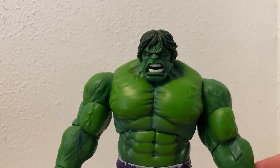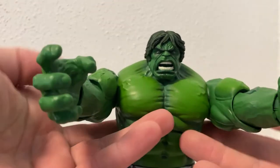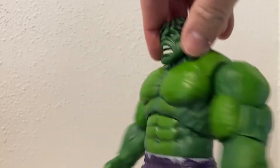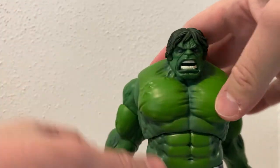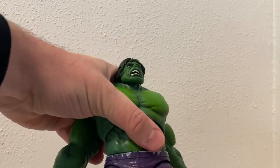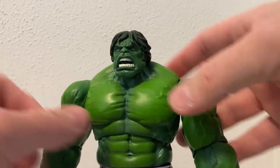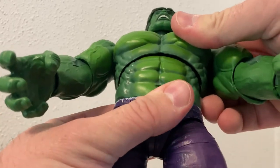Articulation is pretty good. I do wish the arms could come forward a little bit more - if you could get him to do his big Hulk clap, that would be awesome. But then you sacrifice a lot of the sculpt, I suppose. The back does have a couple of joints that allow those arms to swing right back, so if he's jumping or screaming like that, it looks pretty cool. I appreciate that, but the arms coming forward just a little bit more would be great - not a big deal though. He's got an upper torso joint above his six, eight-pack.